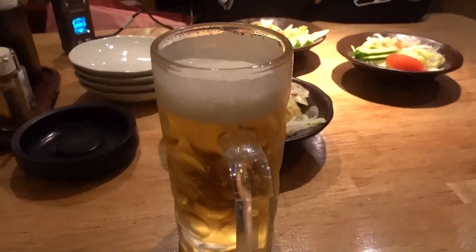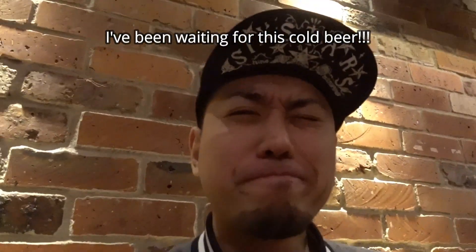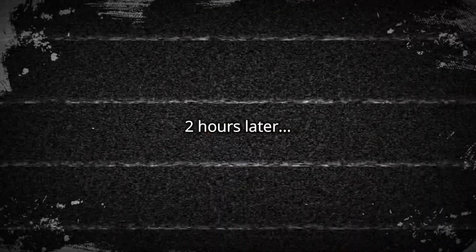All right, so we're at Izakaya. Welcome back to Japan. Oh, this is really good! All right, so we just finished drinking and I'm gonna close off the vlog. Thank you so much for watching Oz's vlog. Don't forget to like, comment, and subscribe. Shooots!